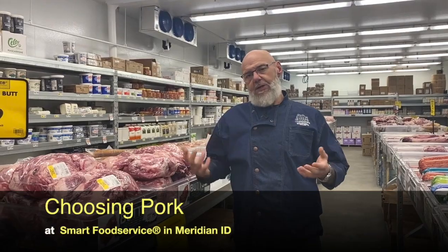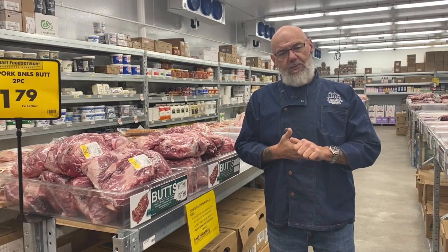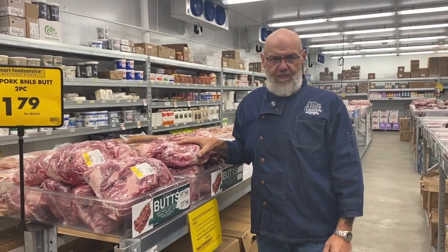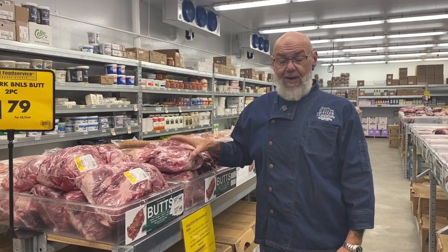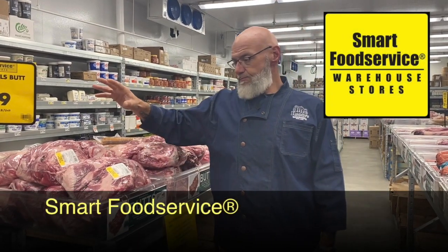We talked about beef a little bit, now let's talk about some pork. Pork's a little different. It doesn't necessarily have the grading qualities that beef does. You can get a higher quality of pork if you're into something like Kurobuta, but for the most part pork is pork, in my experience. Most pork is going to have a good fat content so it's going to have that layering and that great flavor. The stuff that we get here at Smart Food Service is excellent quality. You can get it bone-in or boneless. We prefer to use bone-in because there's more flavor in that bone just from the marrow and the fat content.